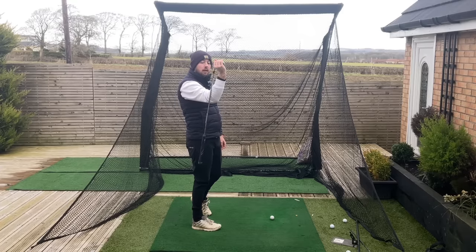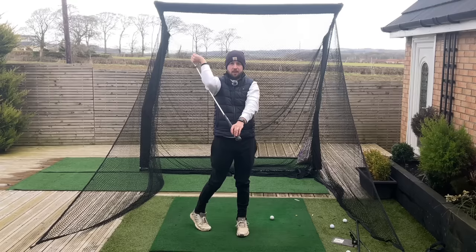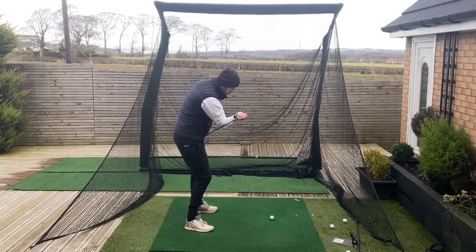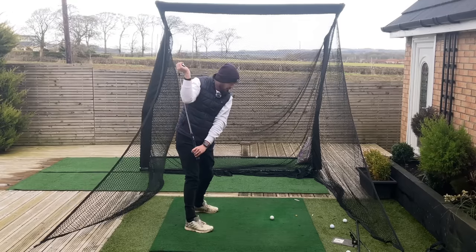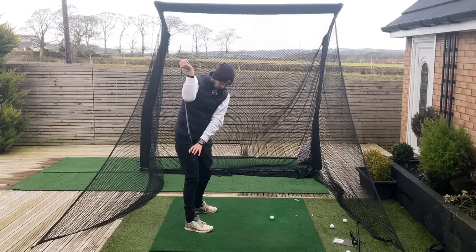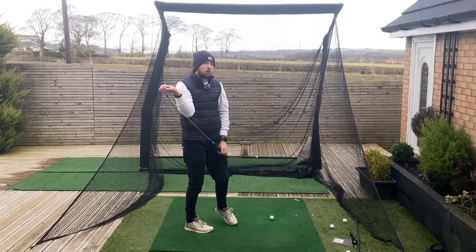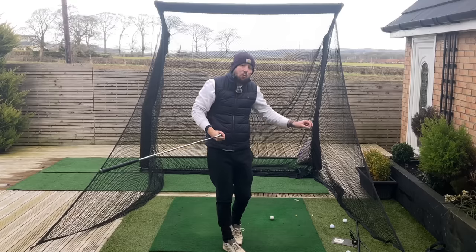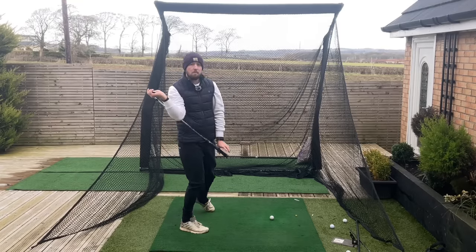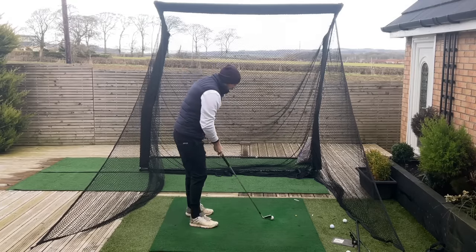Grab the club by the head — this is called the nunchuck drill. Bring it to the right hand side of your right forearm, grip the grip with your left hand, and turn up to the top in golf posture. You've got the right arm isolated in that good spot. Then turn down into the downswing and give it a little pull — that really stretches out the shoulder capsule. Pull that grip forward as you're turning to really stretch out the shoulder. When doing drills without the golf ball, exaggerate — because feel isn't real. You have to feel like you're moving a mile to move an inch in the golf swing.